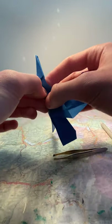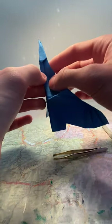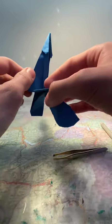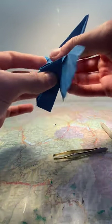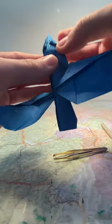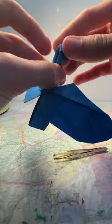Now fold this back — do a crease from here till the point here. You can take the wing out of the way; it helps a bit. Now it should look like this. Flip it over and do the same thing on this side: fold it back going through the two points. Now fold them both at the same time so that it does this with the head.